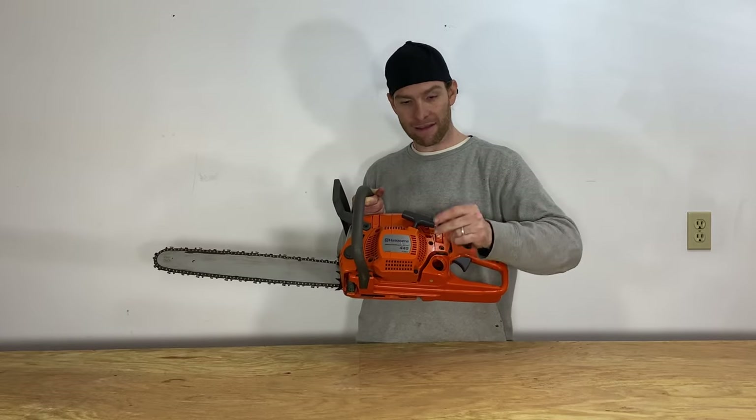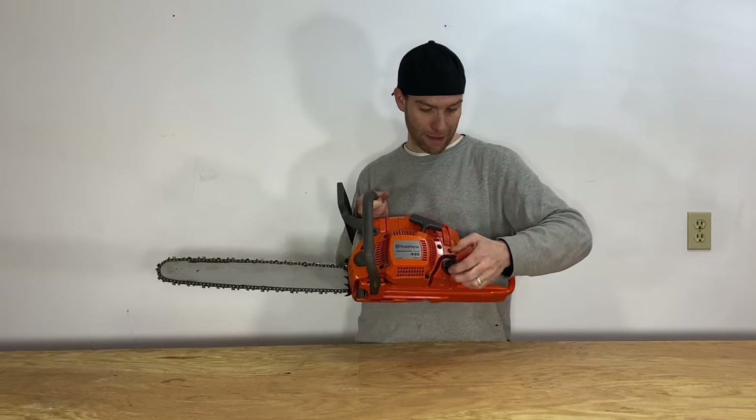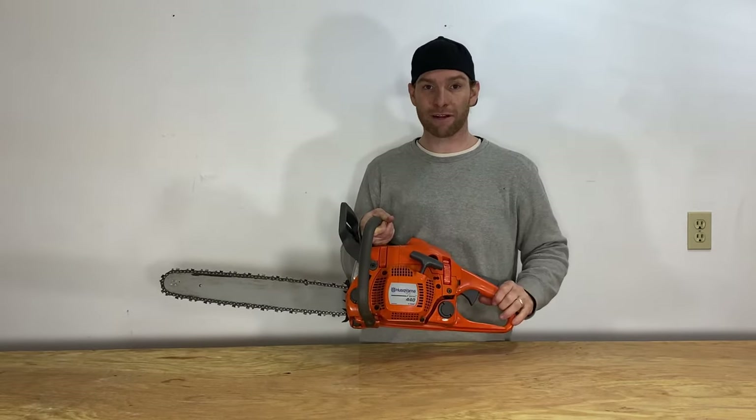But if you want to take it out, you can. It easily slides right back in place and then you can screw it right back on. Once you screw it on, snap it back down and you're ready to go.